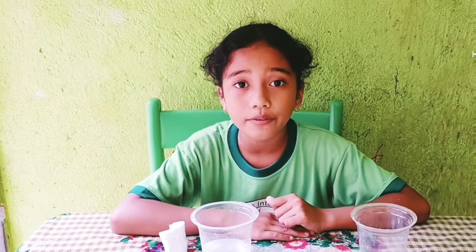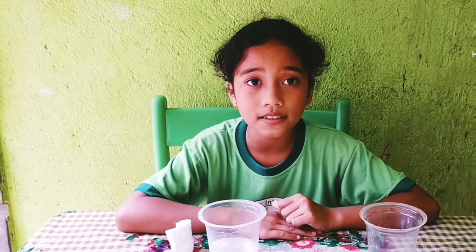Hello everyone. Today I want to practice a science lesson about how to make green beans grow. Let us start.